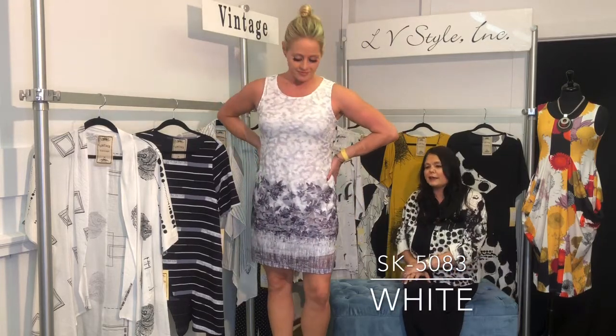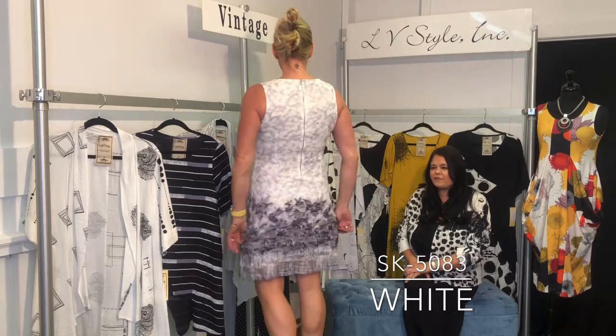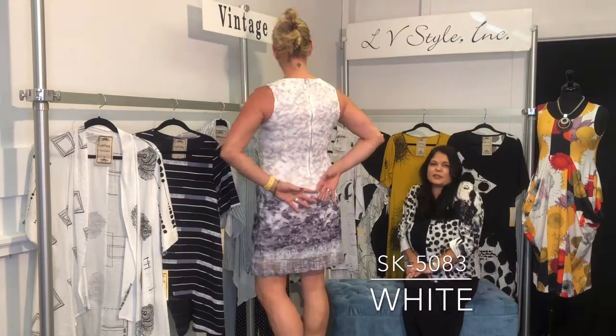Every spring Vintage always has one of these sexy little dresses, and this one is fantastic — it is double layered stretch lace with a back zip. Just a fun, sort of sexy little dress.